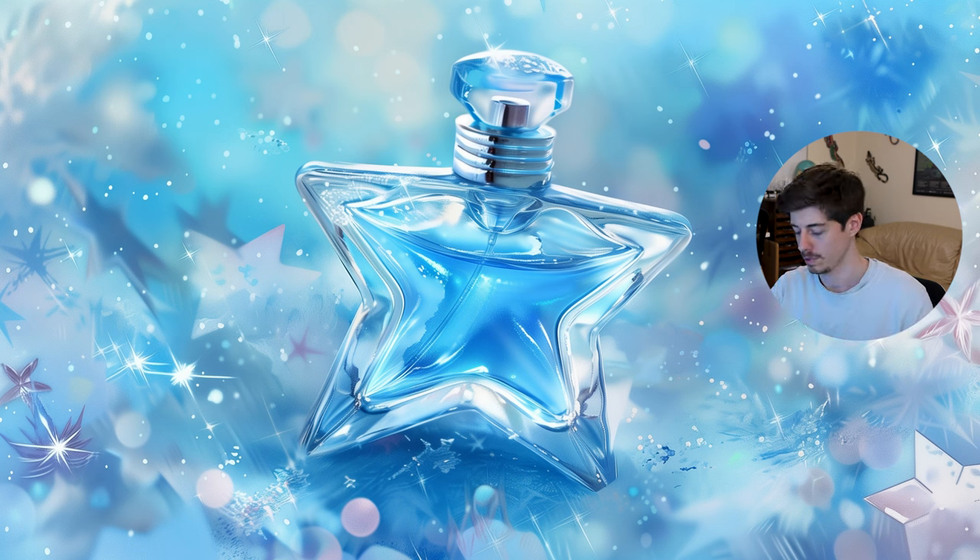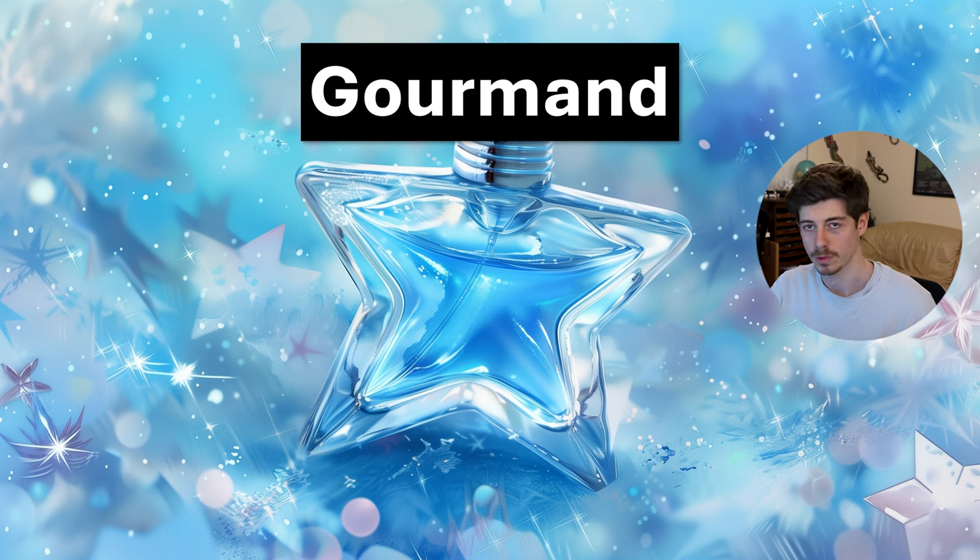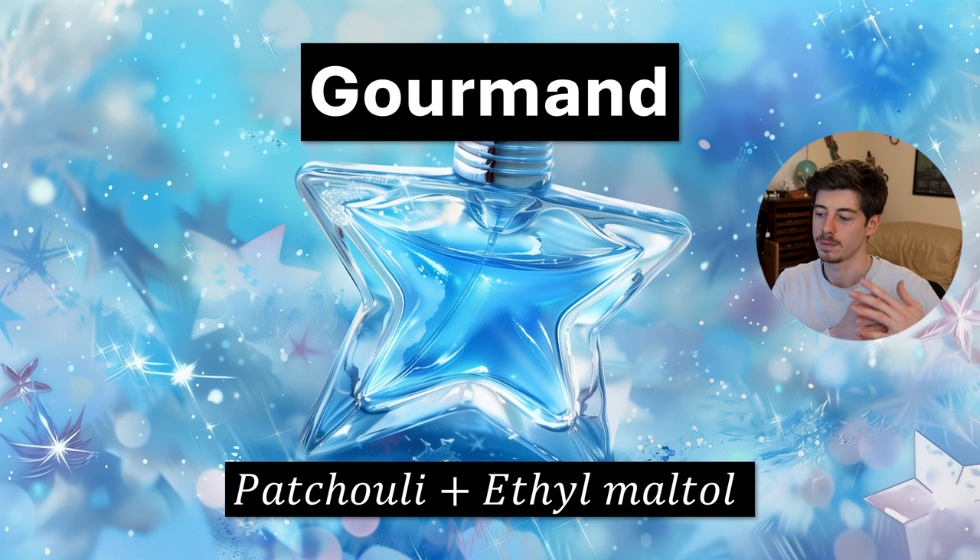Next we have a gourmand accord based on the perfume Angel by Mugler. This 1992 perfume had a very famous accord: patchouli and ethyl maltol together. In the perfume you'll find toffee or caramel notes alongside patchouli, and that toffee or caramel note is actually mostly ethyl maltol. These two combine to make a nice sweet accord, and since then this combination has been used in loads of perfumes. Putting those two together will give you an idea of this accord, which is really widespread in the whole gourmand genre.